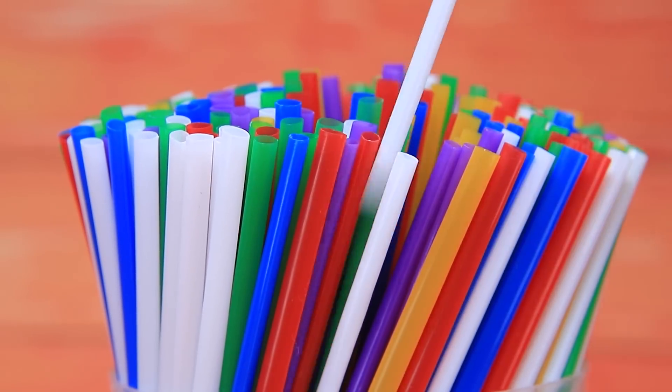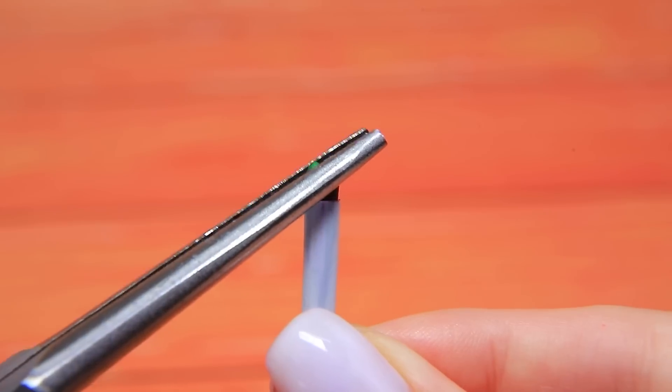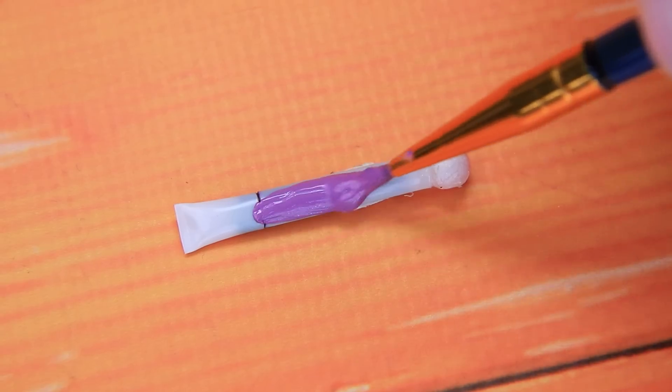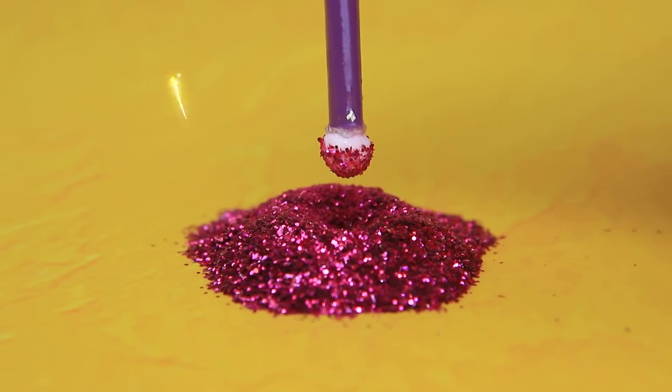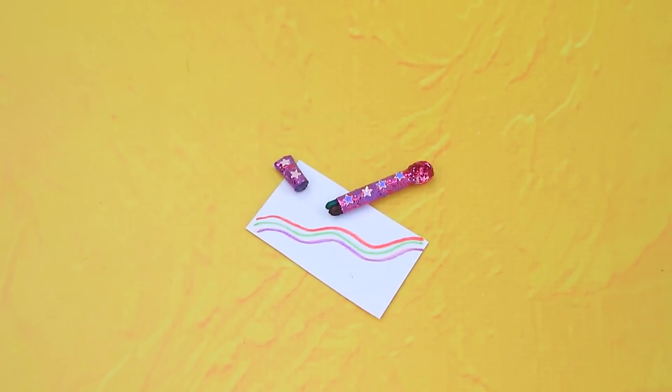Cut the straw. Marker tips will come in handy — cover it with a cap. Wow, what a shine! Yay, we can draw with a rainbow!